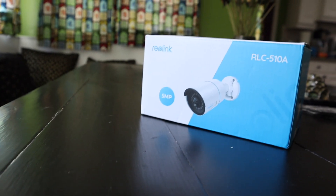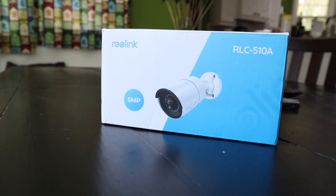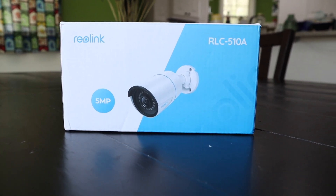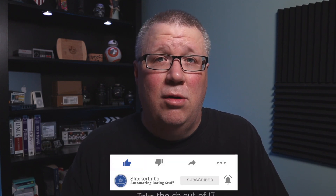In this video, I want to do a quick review of the Reolink 510A. Reolink was kind enough to send me a 510A to try out. I was not paid to do this video, and Reolink offered no direction in terms of the content of this video. But since I've been using the Arlo Pro 2 cameras for a little more than a year now, I thought this would be a good opportunity to see how the Reolink camera actually compares to the Arlo Pro 2, because on paper, the Reolink camera is about half the cost of the Arlo Pro 2 with more functionality out of the box.